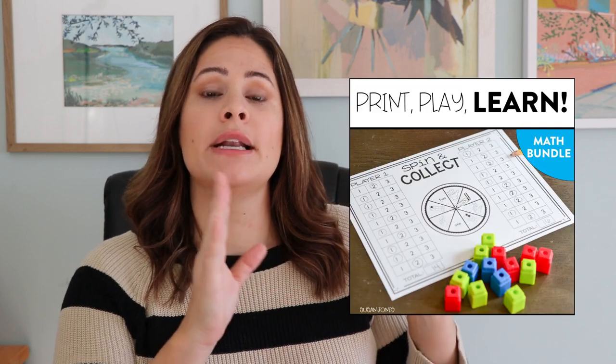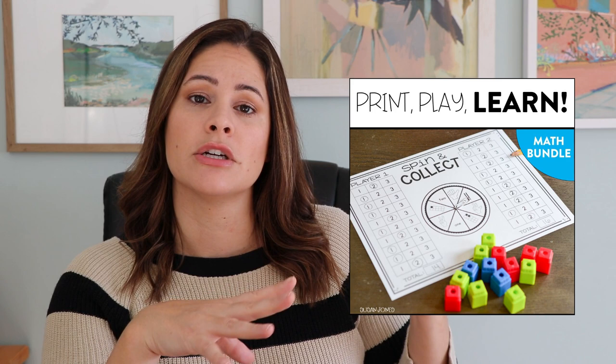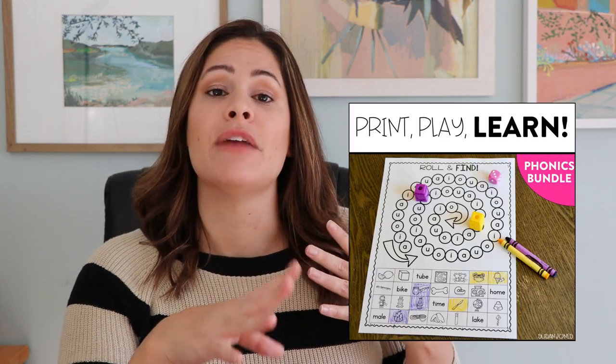The first bundle is all about math games and it focuses on all the math standards that you go over in first grade. And the second one is a phonics bundle where we talk about most of the different phonics patterns, from short vowels all the way through diphthongs. I love those units because they are very simple for teachers to use — you just print them and play them with things you already have in your classroom, like crayons, a pencil, some dice. They don't require any prep at all.